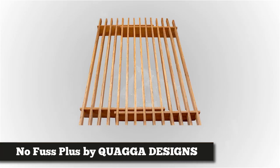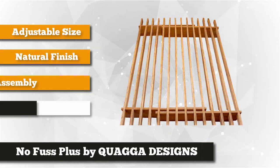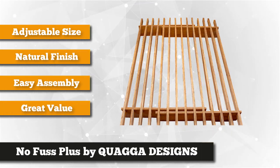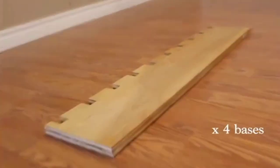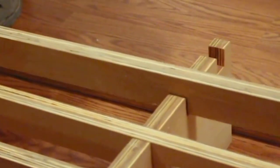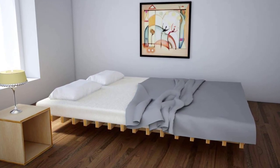Coming in at number one, we have the No Fuss Plus bed frame by Quagga Designs. The No Fuss Plus bed frame is an excellent example of simplicity when it comes to necessities. As the name implies, setting up this frame will be a fuss-free experience. It offers speedy construction and carefree maintenance — it only takes as little as five minutes to set up the entire bed. The instructions are easy to follow, even for those with limited building experience.